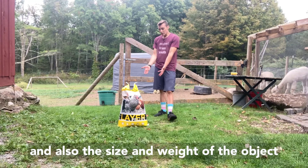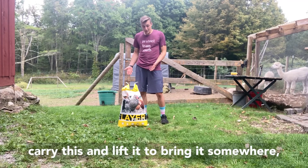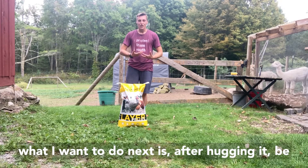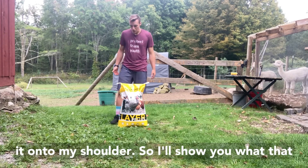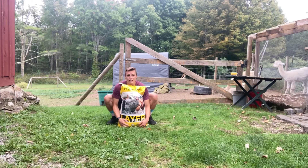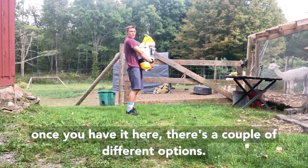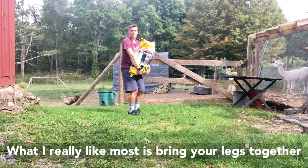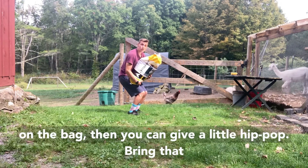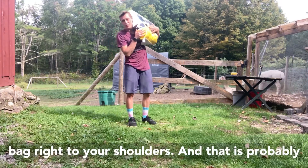Now if I wanted to carry this and lift it up and bring it somewhere, what I'd want to do next is — after hugging it — get into a position where I can bring it onto my shoulder. I'm going to squat down and grab it, since that feels better for my back. Once you have the bag up at your shoulders, there are a couple of options. What I like most is bringing your legs together, bending them slightly to get a good grip on the bag, and then giving a little hip pop to bring that bag right from your shoulders.